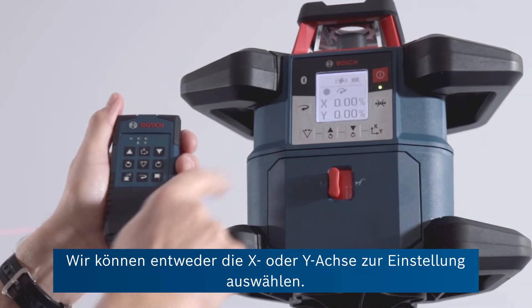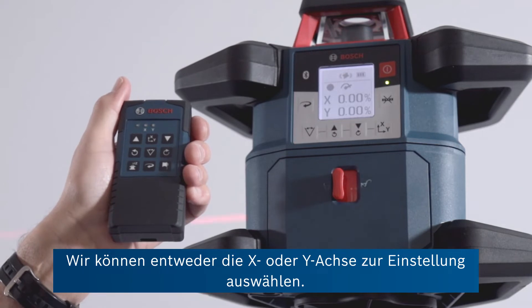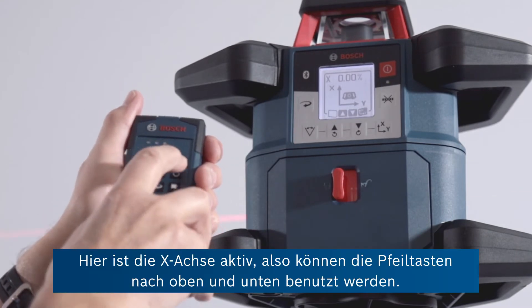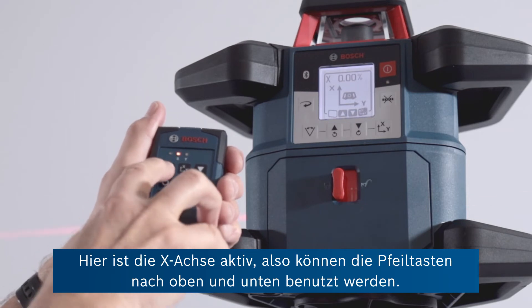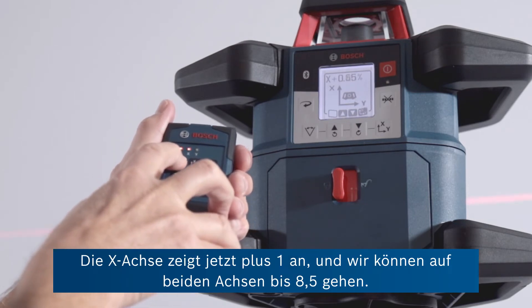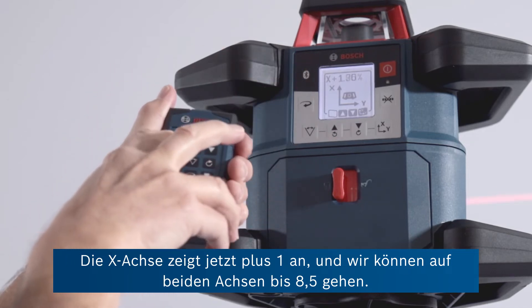We can select either the X or the Y axes with a view to adjusting those. You can see the X is active, so if you then use the up and down arrows here, you can see the X now shows plus 1 and still climbing up.